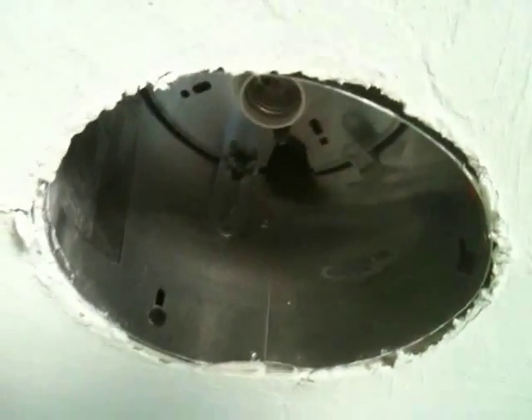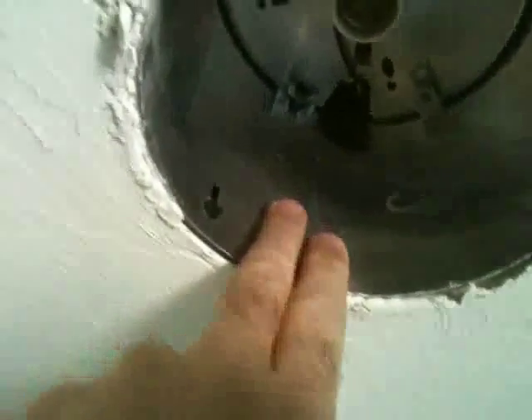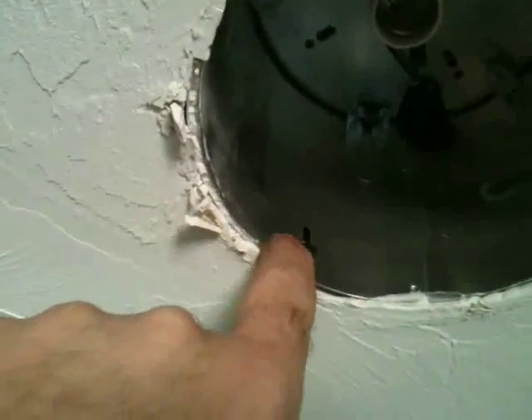I've removed the bezel and the light bulb — there are just some springs that hold them in. Then you have this can that goes up into the ceiling holding the light. There are generally three screws that hold this metal can into place, so we're going to take a screwdriver or nut driver, remove those screws, save them, and push the can up inside to access the void above the ceiling.